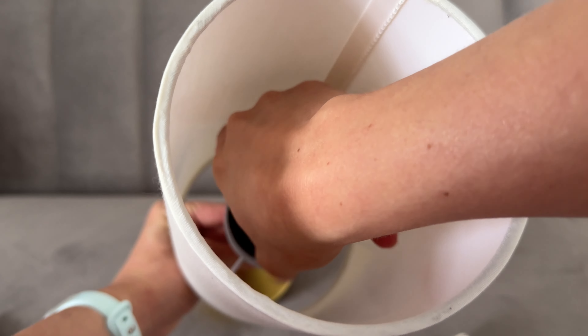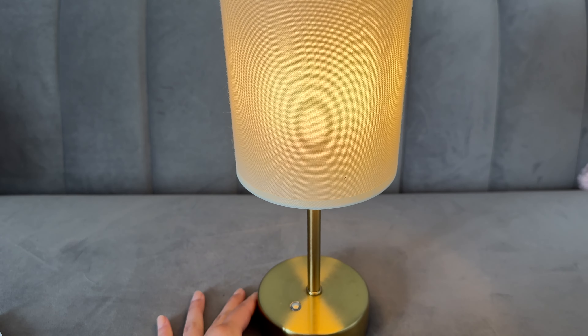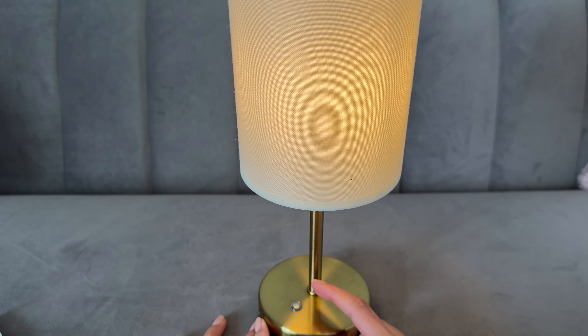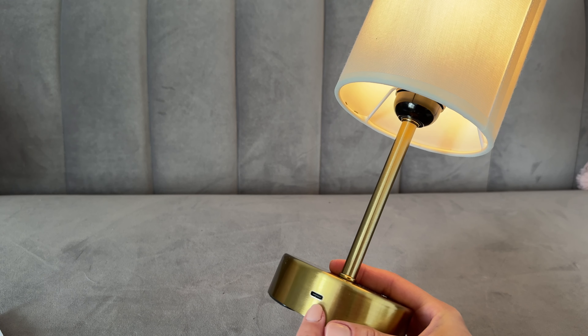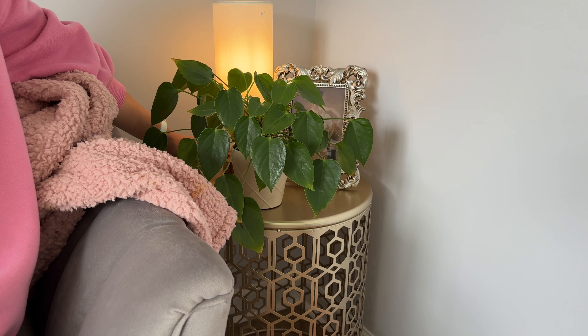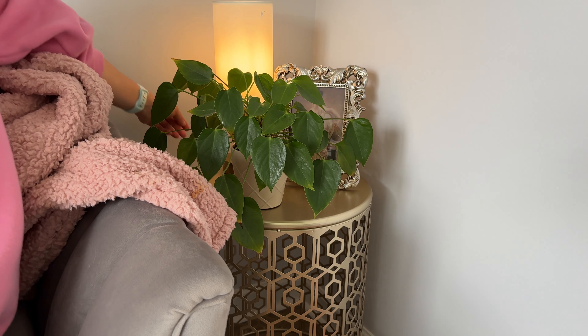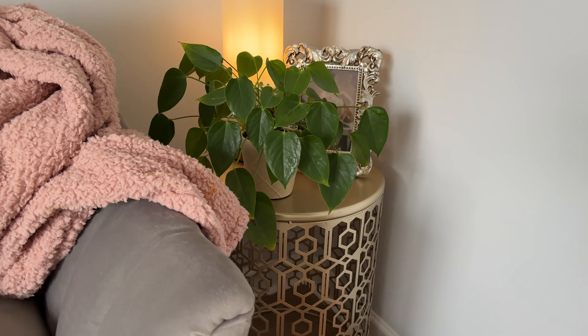It gives a pretty warm light with a nice ambiance. You just push the little button — it's kind of a touch thing. It has rubber feet on the bottom so it won't slide around. It is a USB-C port charger. Look how pretty that is — I styled it on a side table with a picture frame and plant in my office, and it gives the most perfect warm glow.